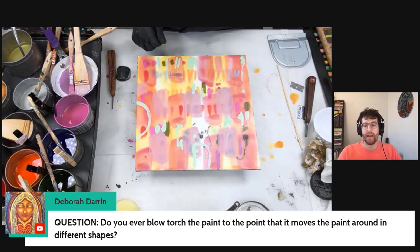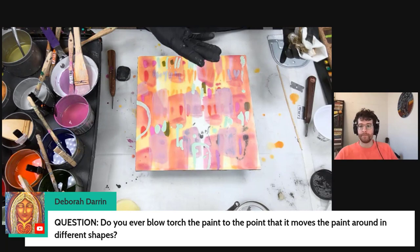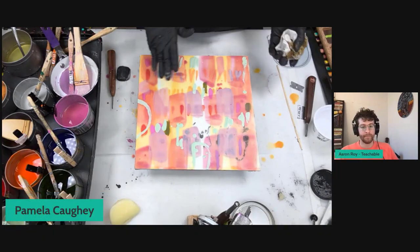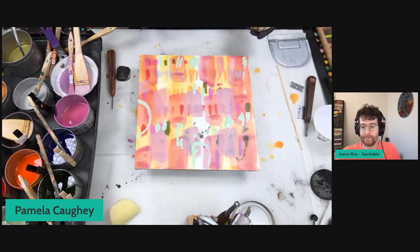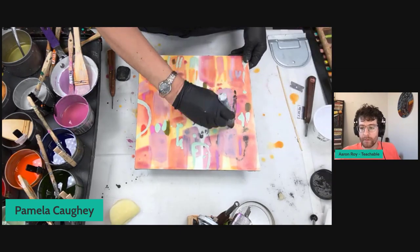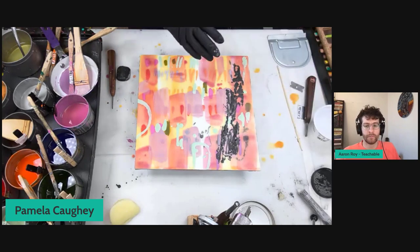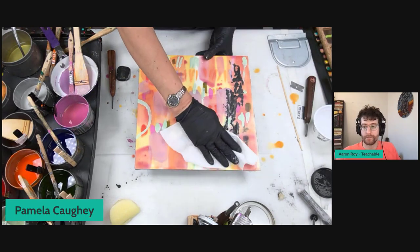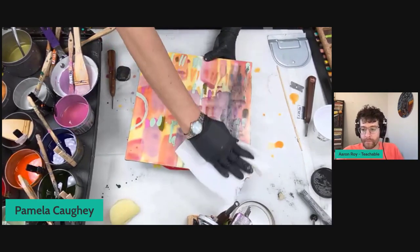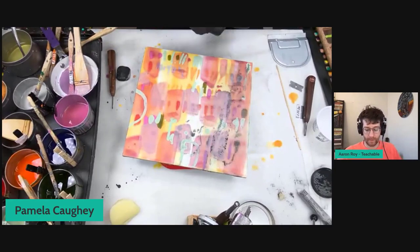The question is: do you ever blowtorch the paint to a point where it moves the paint around into different shapes? Oh yeah — if you heat something long enough, you're going to start to see the paint move and then it becomes marbled. You have full control over that; it takes some practice. I often have some delicate things going on, so I have to be careful with my torch. The heat gun is a little less aggressive. The propane torch has controls, and the heat gun usually has two different heat levels too — you just kind of have to pick your heat source.